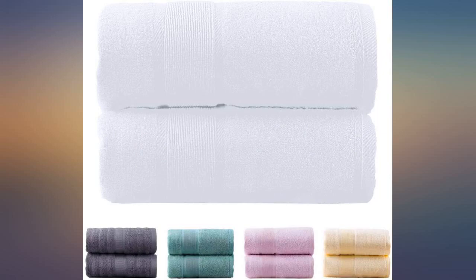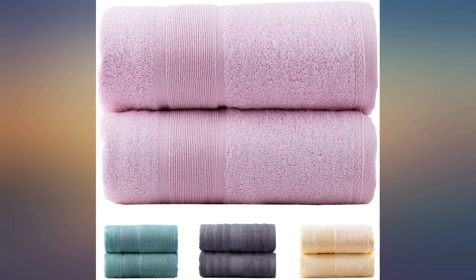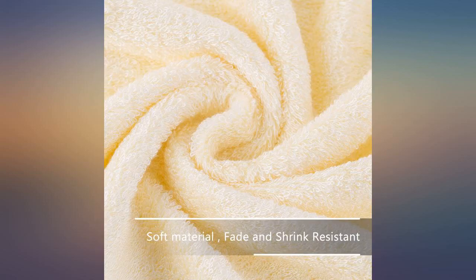I bought the bamboo towels for my husband who has cancer. They are so soft, lightweight, and gentle on his very fragile skin. We are pleased that they are much better than advertised. I just wish they had large washcloths.